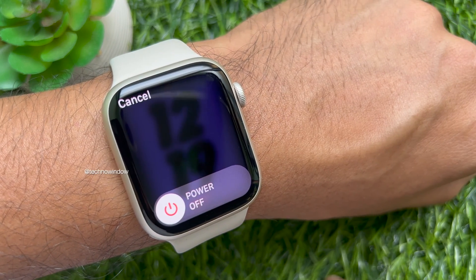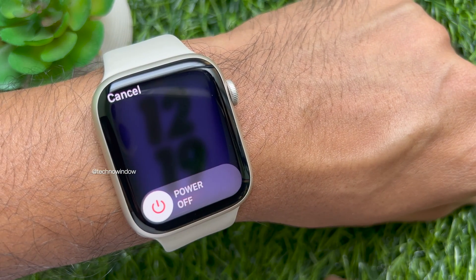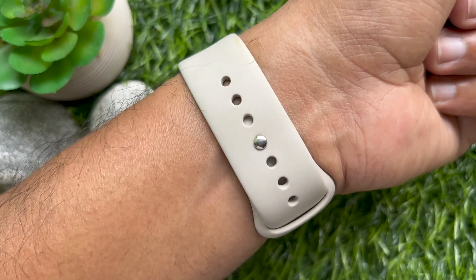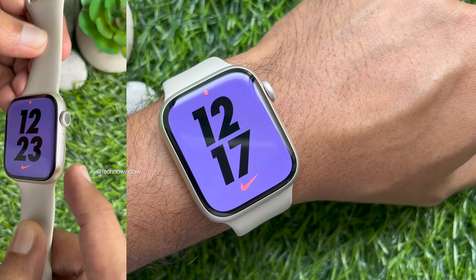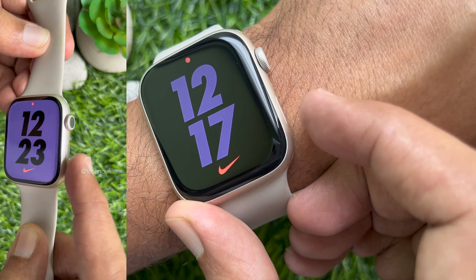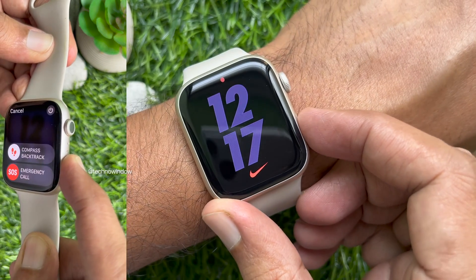Hello everyone, today I would like to show you how to turn off Apple Watch. Let's have a look. To turn off your Apple Watch, locate the side button next to the digital crown and press and hold the side button for three to five seconds.